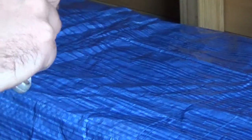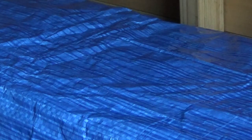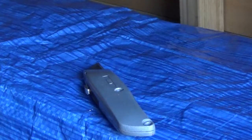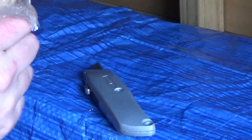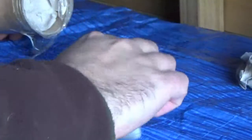Trusty Stanley knife of course, making sure that I don't carve myself up. God, that's been well packed. We're in. Sorted. A load of packaging - safety first.